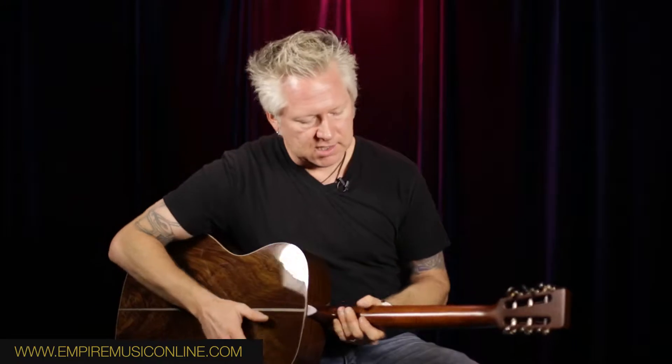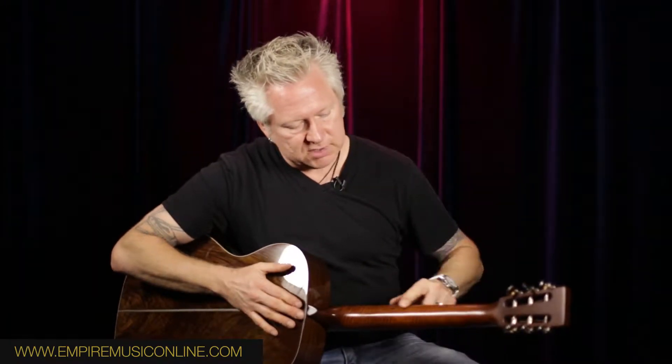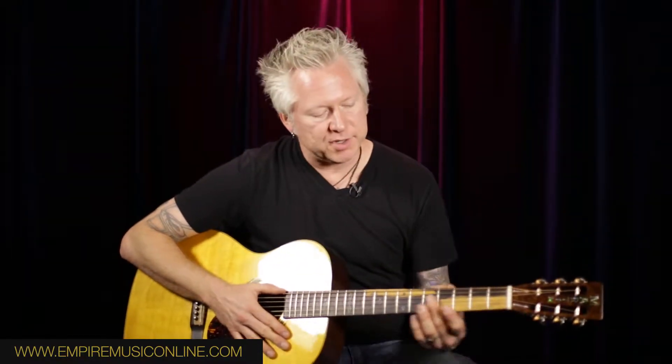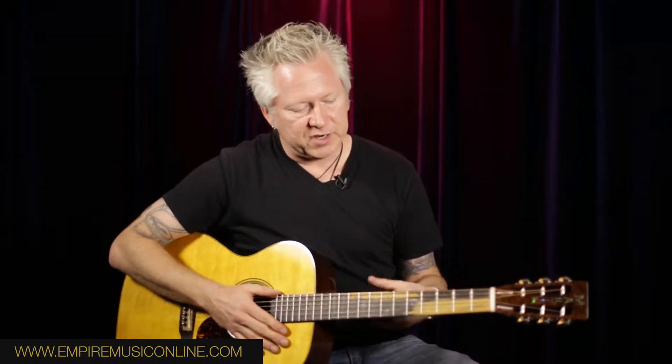The neck, as you can see, is flamed as well — just stunning to look at, just an incredible pattern. The fingerboard itself is what they call African blackwood with the sapwood. The black part of the neck is the African blackwood, and the sapwood is all the distressing that you find in the neck. The same thing goes with the bridge — very rustic, distressed, just gives the guitar an exquisite look.